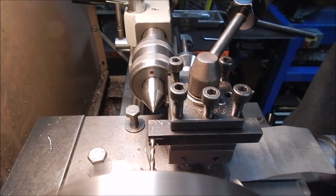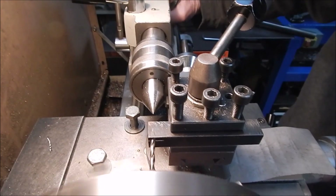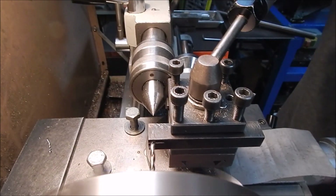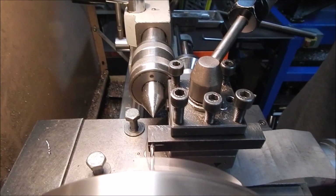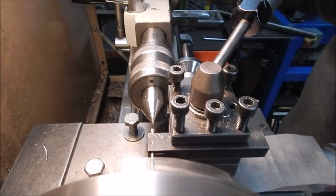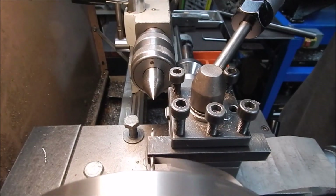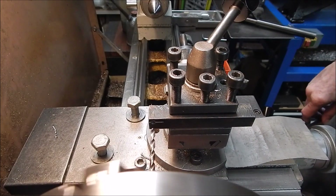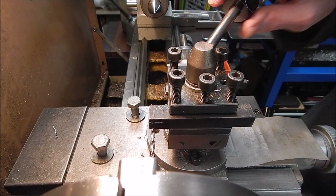All right, there we go — piece of cake, easy as that. There's a little trick for you to use if you're ever doing this sort of drilling.